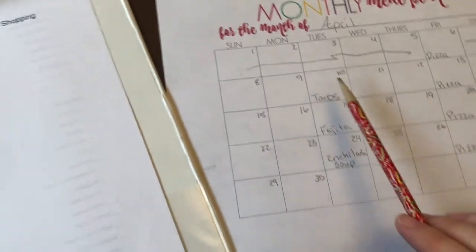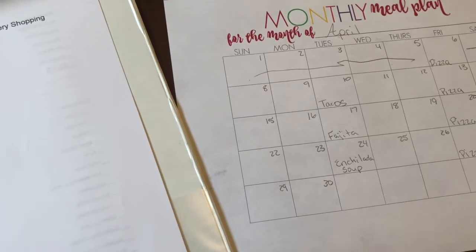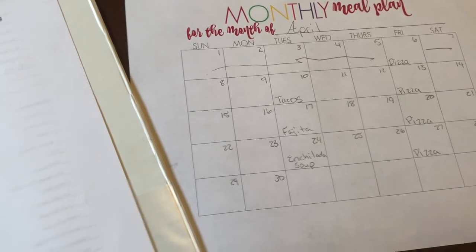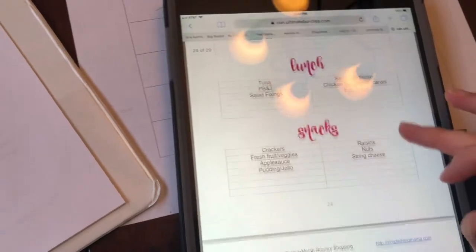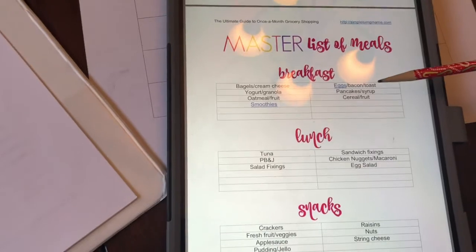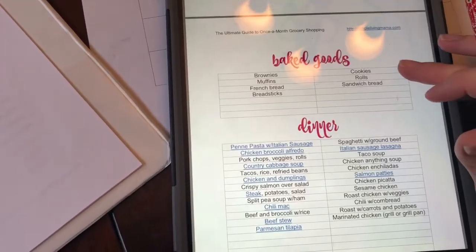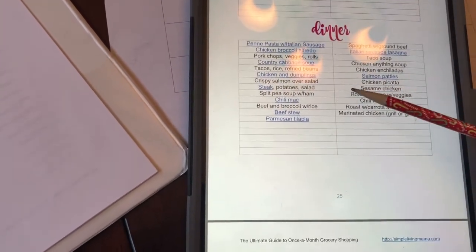So I've got Tuesdays and Fridays done. I like to do crock pot meals and easy casserole skillet meals. What I'm going to do is refer to a master list of meals here on my iPad. It has breakfast ideas, lunch ideas, snack ideas, things that we like to bake, and dinner ideas.